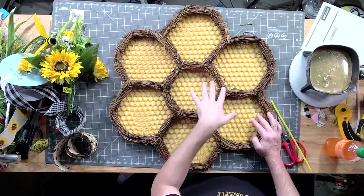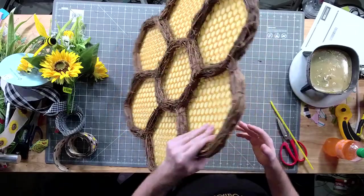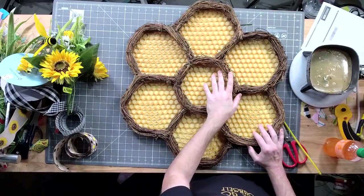Four, five, six, seven individual wreaths put together, and the honeycomb is a different type of fabric on top of the canvas, so it is a little bit more expensive. That's why I decided to do it as a kit.